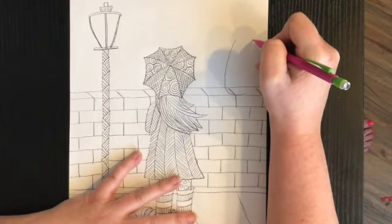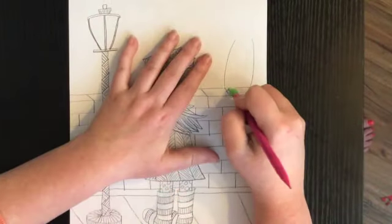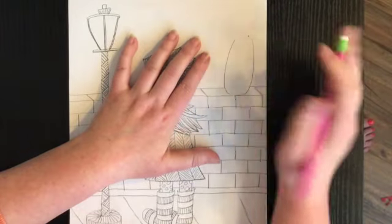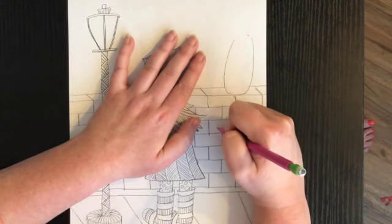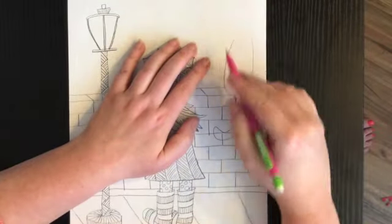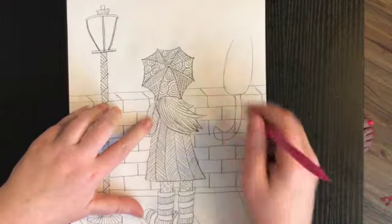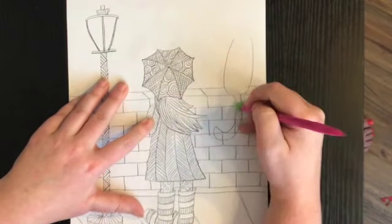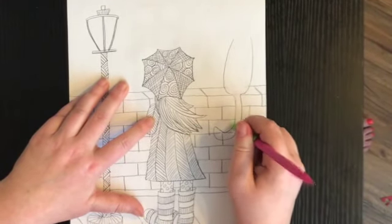I'm going to have to erase the lines that are behind him because he's sitting on top of the gate. I'm going to draw his tail coming down and curving, kind of hanging over the gate — he's going to be looking out at the moon and the stars. I need to erase all the lines that are behind his tail. I should have drawn my lines a little bit lighter, but that's okay — we're going to be adding details so it'll cover up.